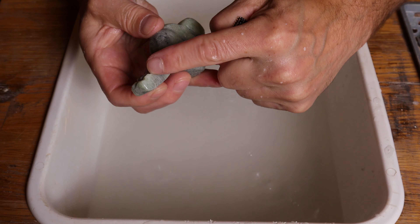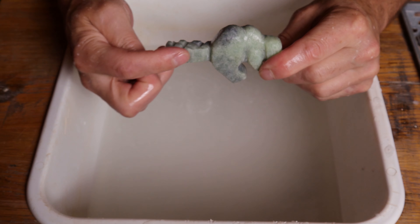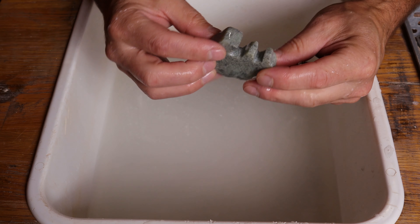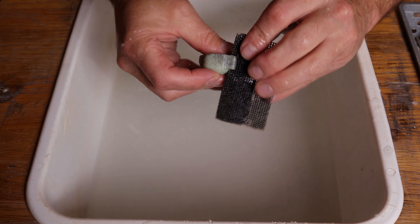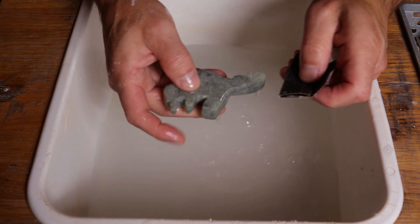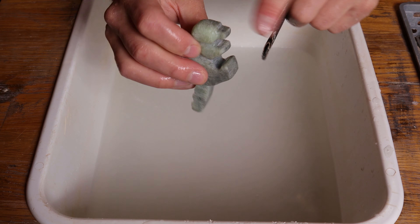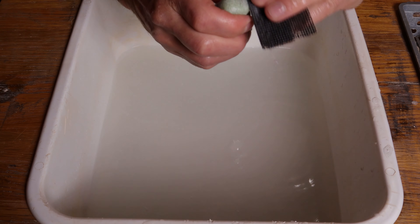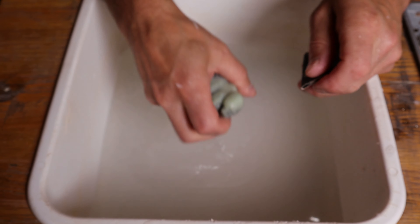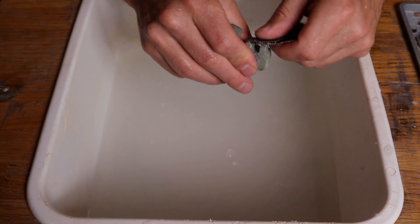If you wanted to, you could also bring that pattern over to the side of the tail — I'm just going to leave mine on the top. So I'm pretty happy with that. Now I'm looking for any of that striping pattern from the bandsaw. If I see any bold white lines right now or scratches that I haven't made, I want to get rid of them — especially looking into the little nooks and crannies. You want to make sure you do this as best you can before you go to stage two in the sanding.